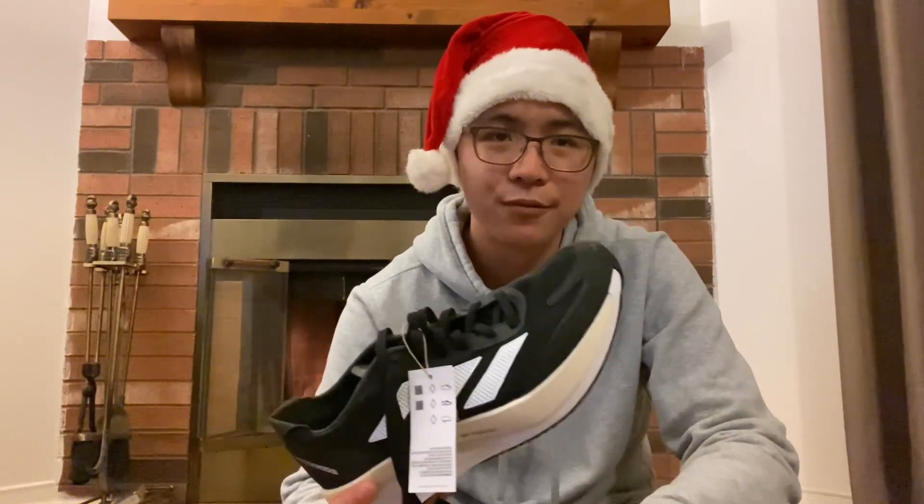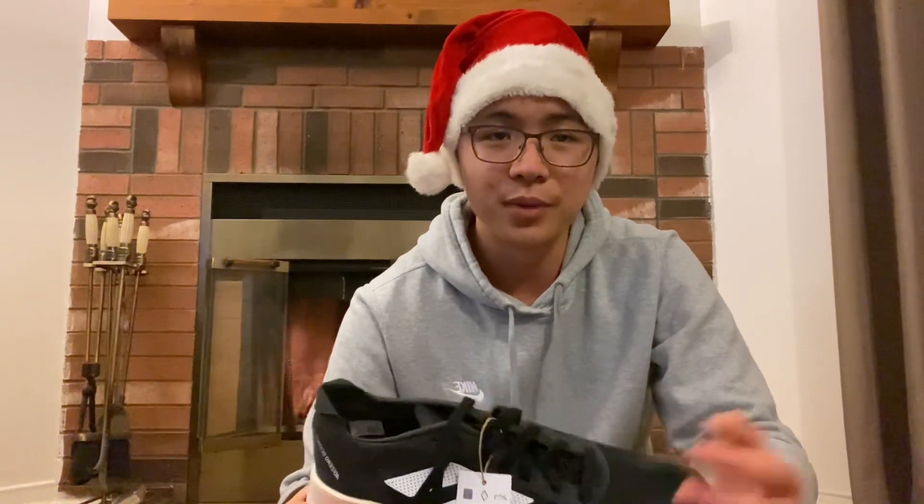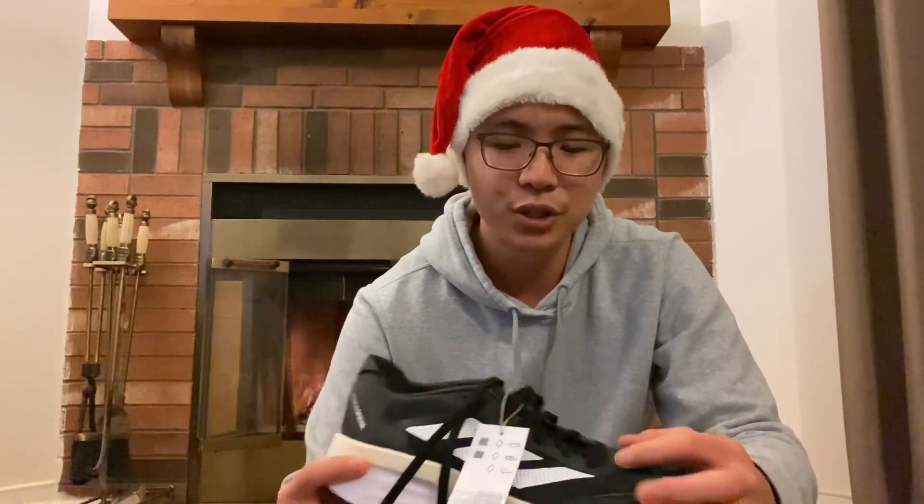I have seen many people complain that the break-in period for this shoe is a little bit longer than they would have liked — some people going about 40 miles in and then saying that they really start appreciating the ride and feel of the shoe after that. But before that it just doesn't feel quite right compared to other so-called super shoes.